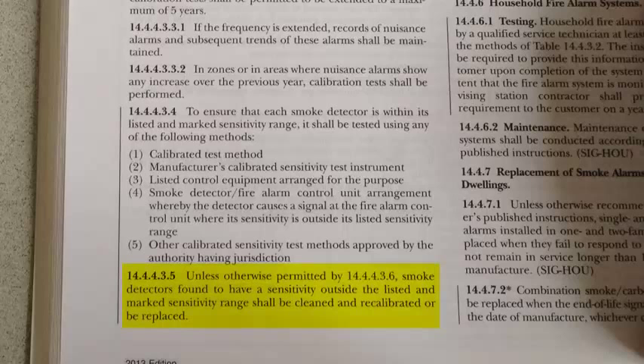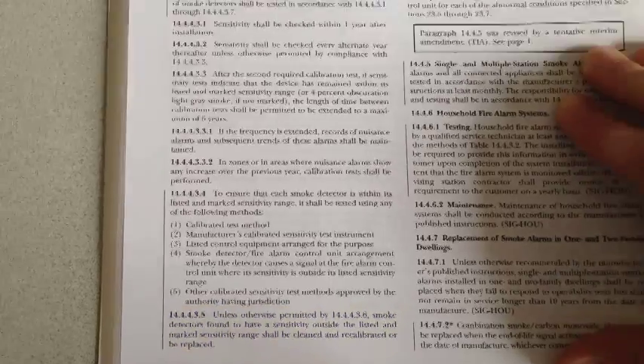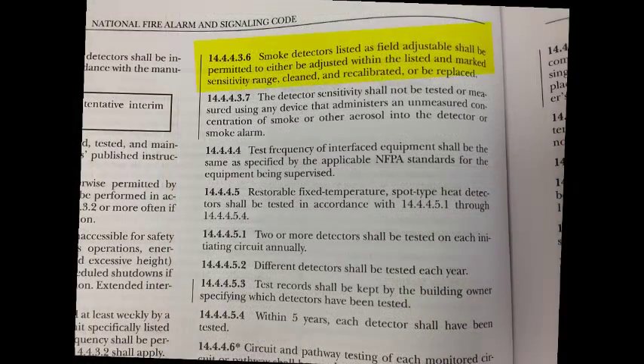When a detector is found to be outside of its listed sensitivity or calibrated range, the detector shall be cleaned, recalibrated, or replaced. Smoke detectors that have a field adjustable sensitivity can be permitted to be adjusted within that listed and marked sensitivity range, cleaned, recalibrated, or replaced.